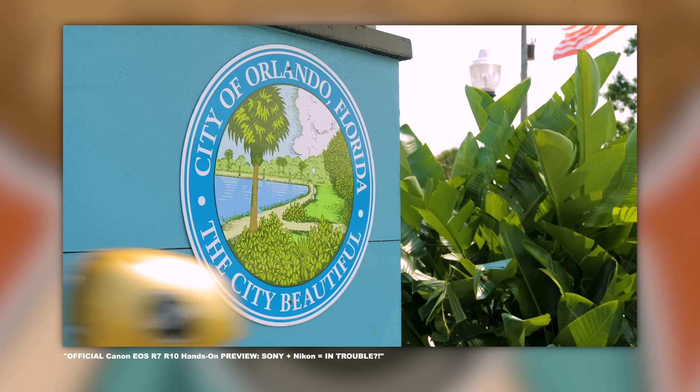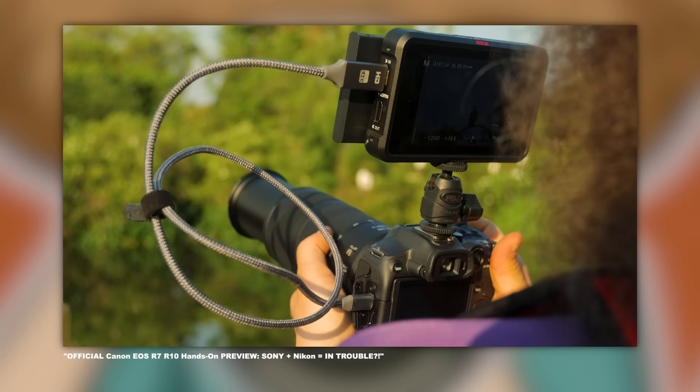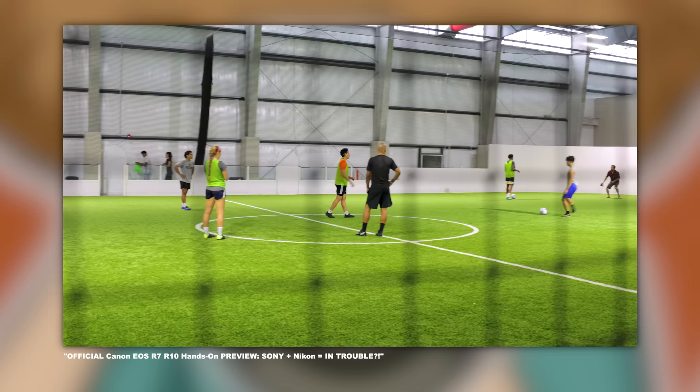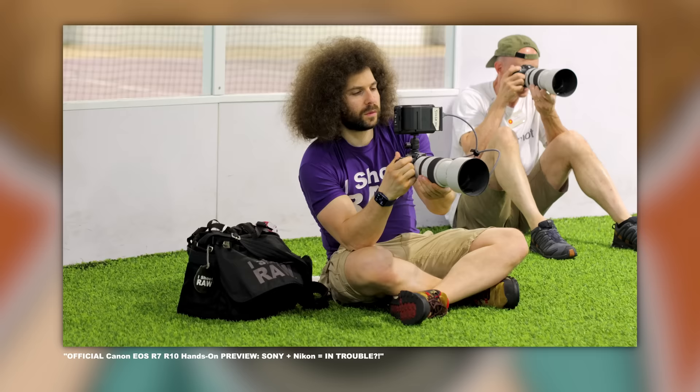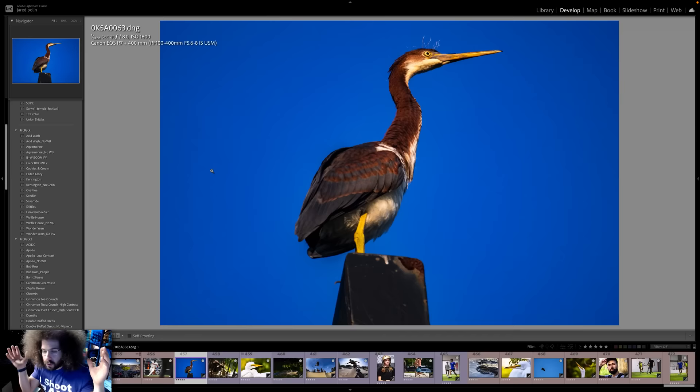So what did I shoot? A couple of weeks ago, Canon brought us out to Orlando to test out the R7 and R10 before they were announced. We got to shoot a bunch of different wildlife — from birds to alligators to more birds. We also shot skateboarders as well as volleyball players, and then finished up inside at higher ISOs for indoor soccer. What I want to do right now is turn over to the computer and show you the edited RAW files. I'm a fan of showing the best work.